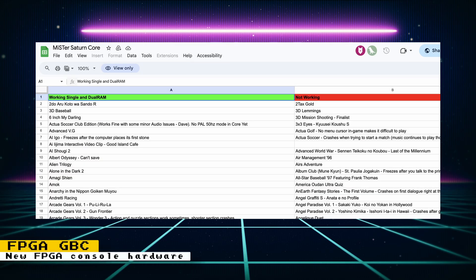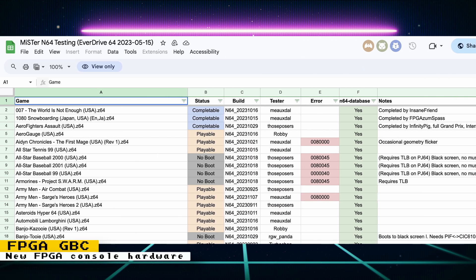If you are interested in seeing the status of games for the Sega Saturn core and the Nintendo 64 core, there are online spreadsheets for both consoles. The Sega Saturn sheet has info like whether a game works in both dual and single RAM mode, what's not working, and important information about getting the core and games working. The N64 sheet lets you know if games are playable, completable, and other important information.